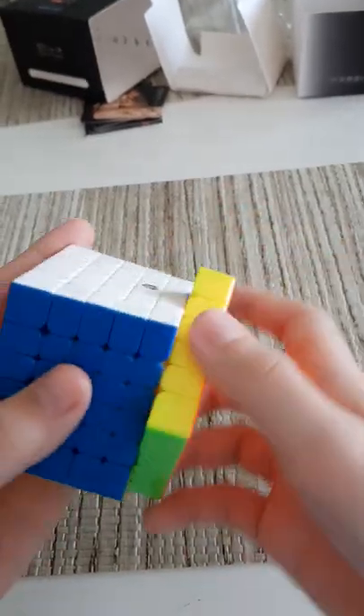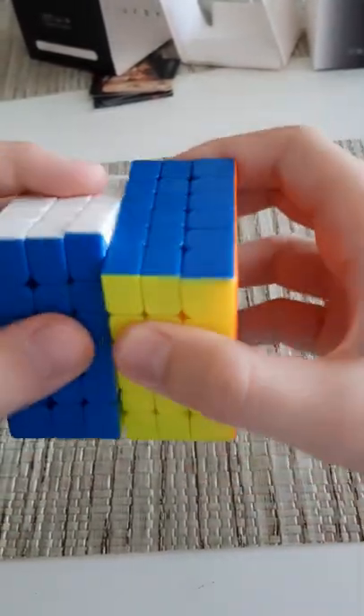The magnets feel noticeable but on the outer layers they're really light. Let's check out the most inner layer. I kind of hear a snapping noise — it doesn't seem like there are any loose magnets, but that's really weird. I'm not sure if you can hear that.